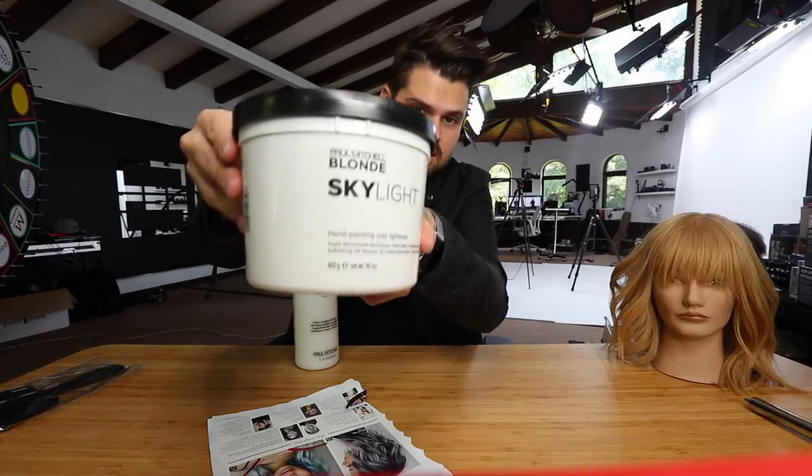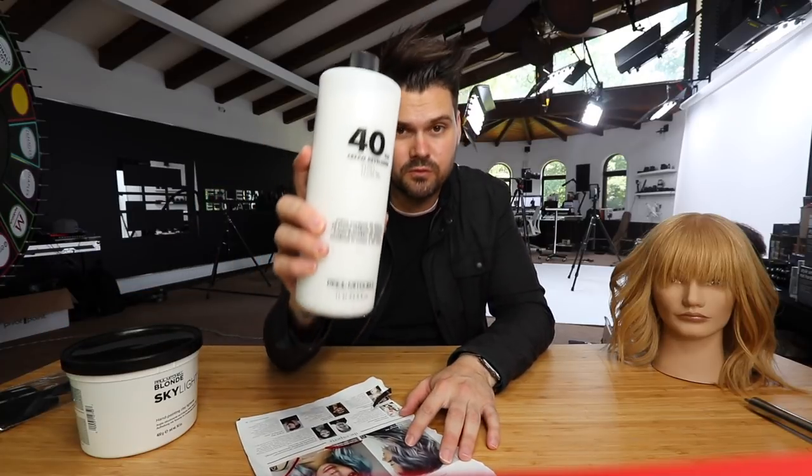This technique should not be difficult — I'll say that now, though I haven't done it yet. Paul Mitchell also sent me their Skylight balayage lightener, their hand-painting clay lightener they just came out with. I'm going to use 40-volume developer with that to get that pop and lift. We'll do some hand painting, let it process, tone it white, and then put the blue over top. It's going to be a journey for all of us, so let's get started.